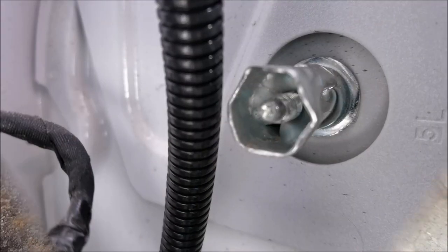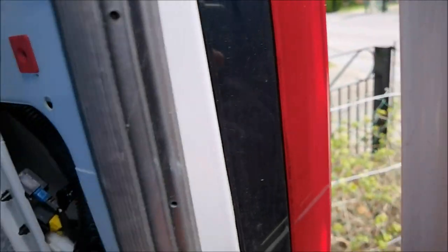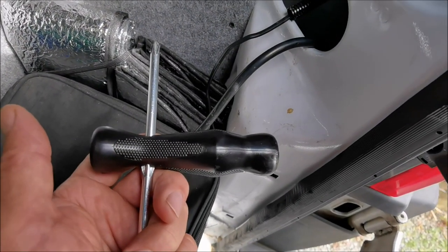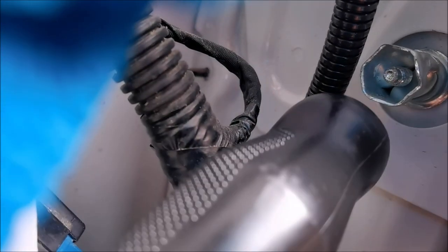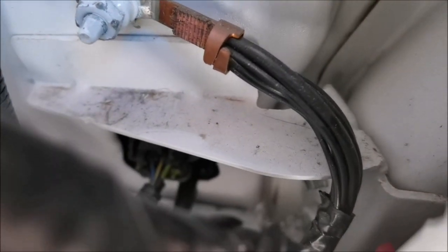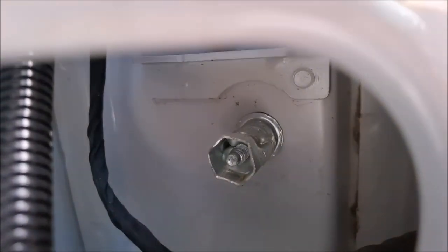OK, that's where we are so far. The next thing to do is remove the light cluster, using this tool that came with the vehicle. You just pop out the screwdriver bit, put it through the handle, and there we go — that's your removing tool. Just pop it over the end and away you go. There's one more down the bottom there.